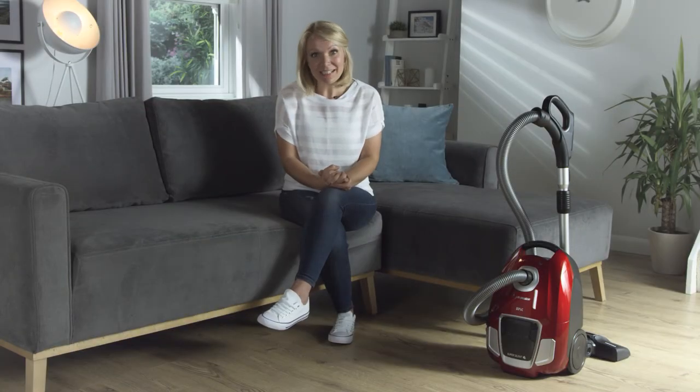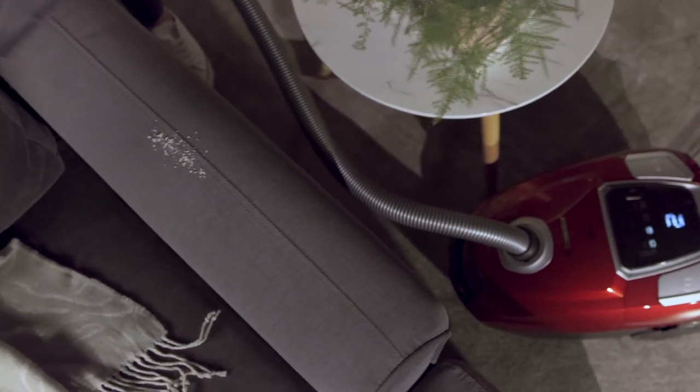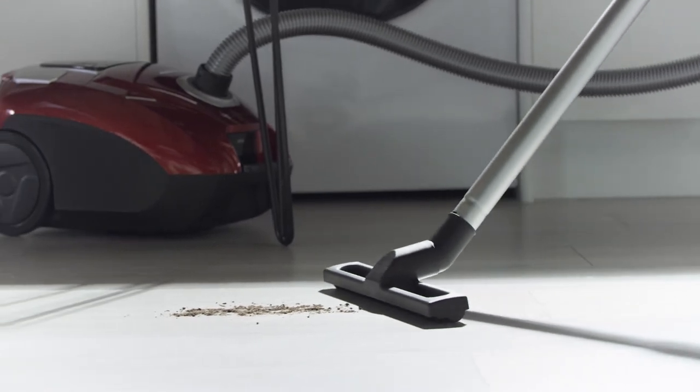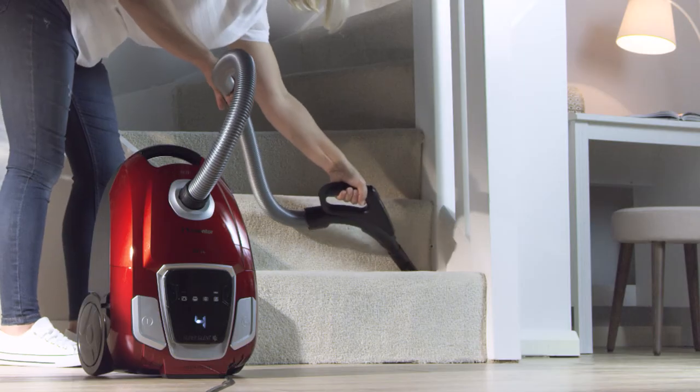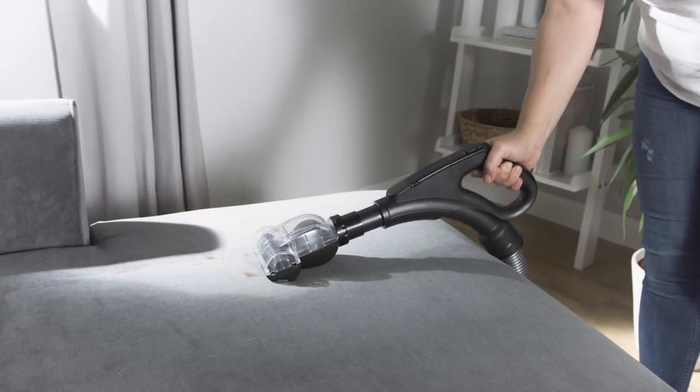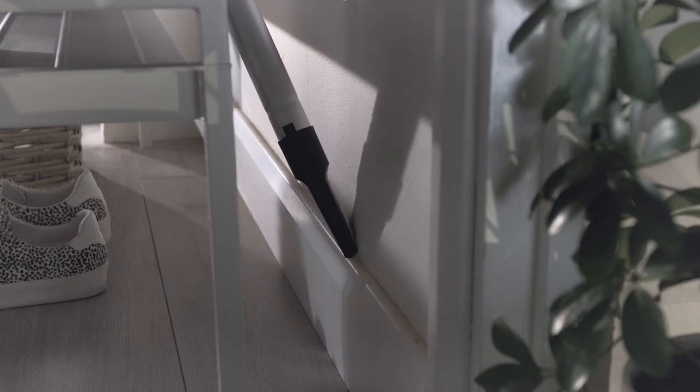To maximize cleaning performance, this model has several cleaning accessories such as the crevice, dust and furniture nozzle, and a parquet brush for hard floors — perfect for cleaning stairs, upholstery and pet hair, and helping you reach those hard to reach places.